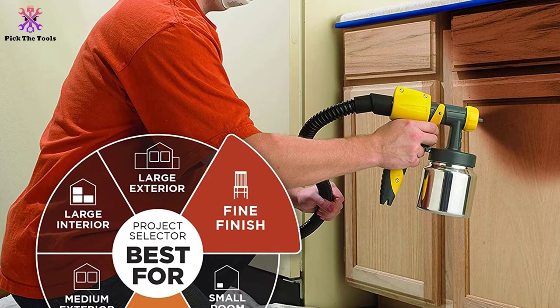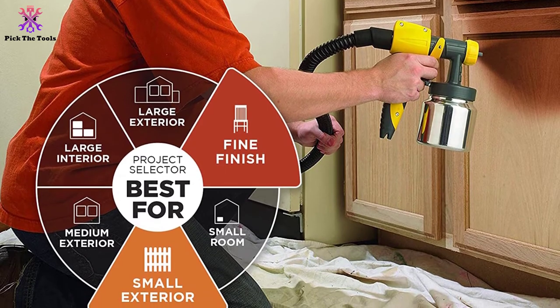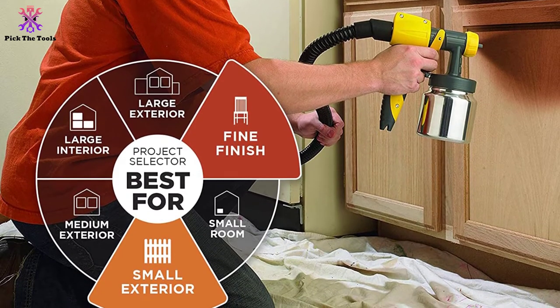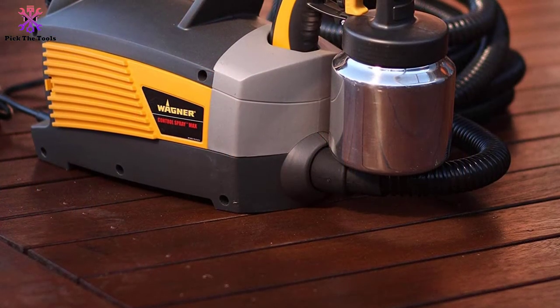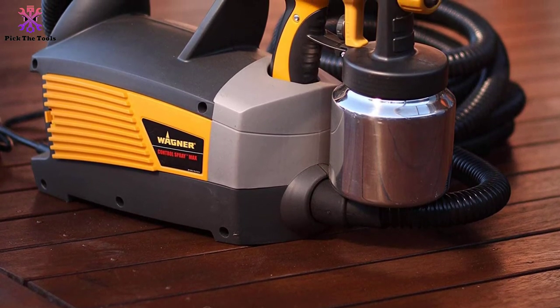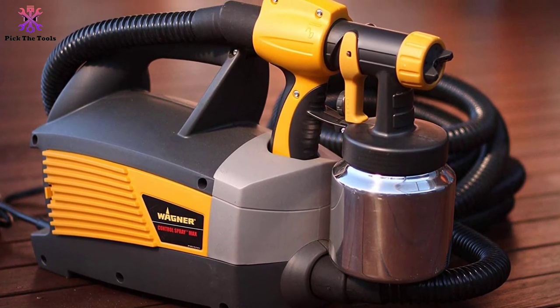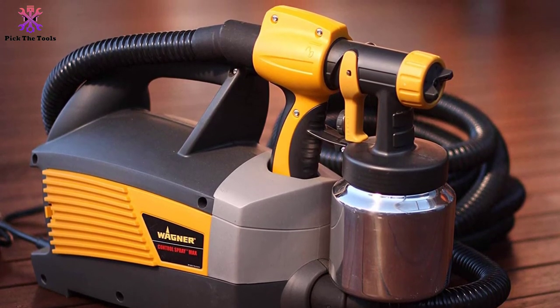The main drawback of the Wagner is a weak motor. Customers reported excessive noise and a tendency to break, so it may not be suitable for heavy-duty work. However, it remains a great option for simple tasks and is very easy to clean.